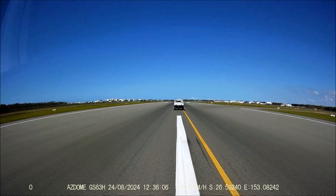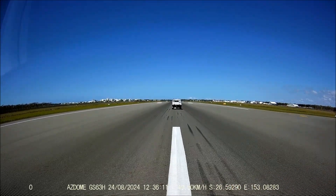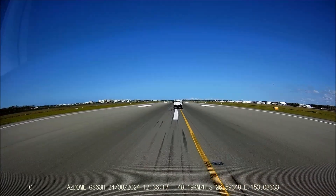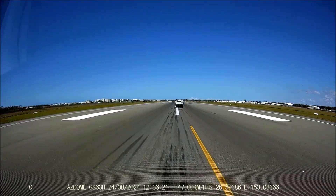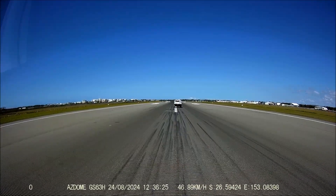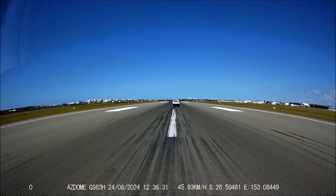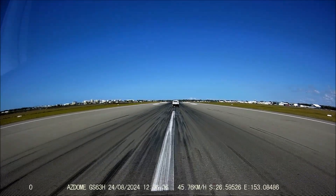You can tell everyone on your flight that the road is for them. That's for drainage, so water doesn't sheet on the surface. You'll see that grooves cut across the runway — if you look at your windows you'll see they run across from left to right for training, drainage, and traction.